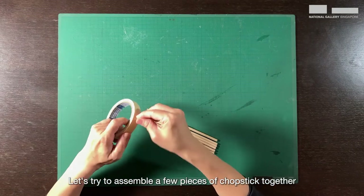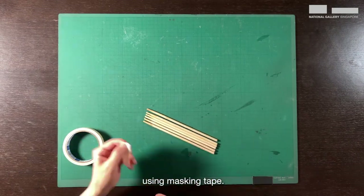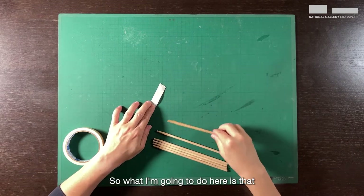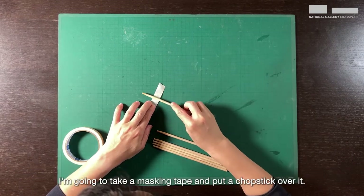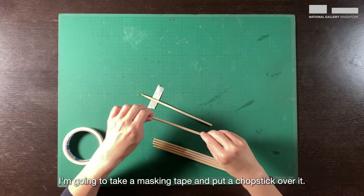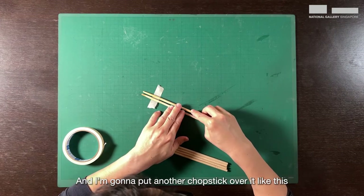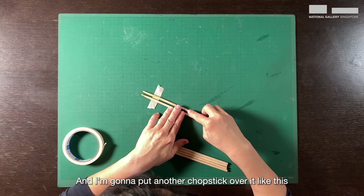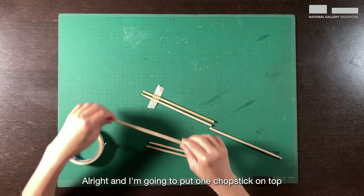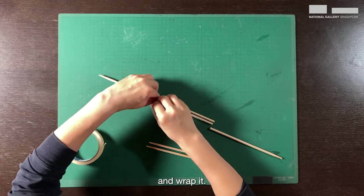Let's assemble a few pieces of chopstick together using masking tape. I'm going to take masking tape and put a chopstick over it, then put another chopstick over it like this with a bit of a gap. Then I'm going to put one chopstick on top and wrap it.